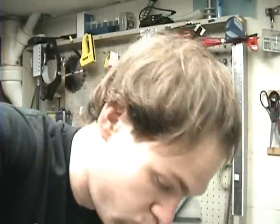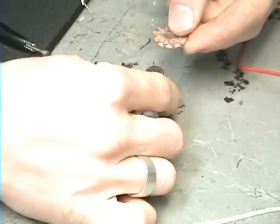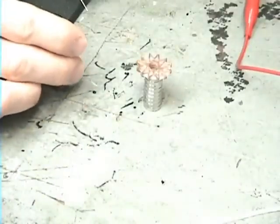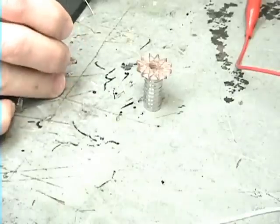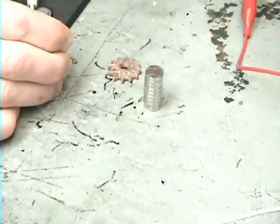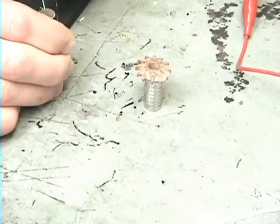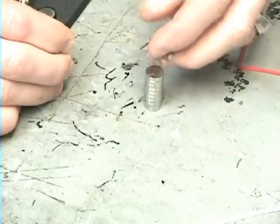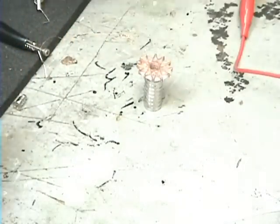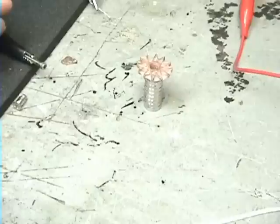Here we go. I've got this stack of magnets, I'm gonna stick this coil right here. I want to find out what polarity would shoot this off of those magnets. So I'm going to find out — it looks like this way. All right, positive on this lead.